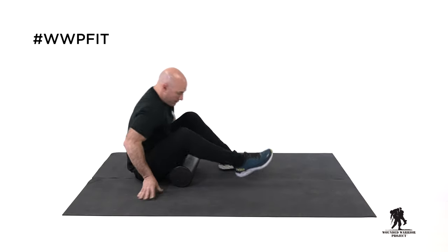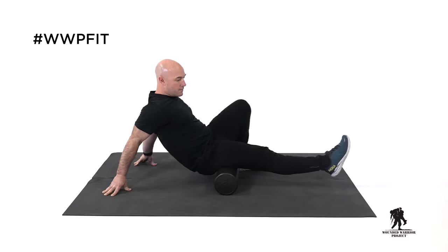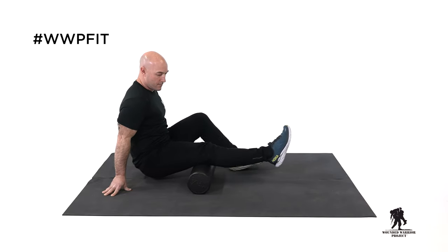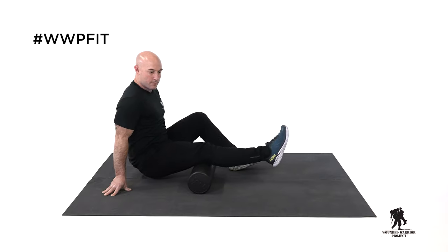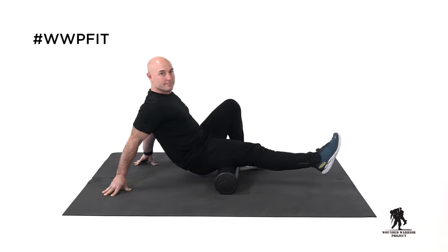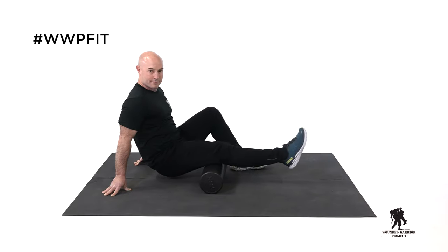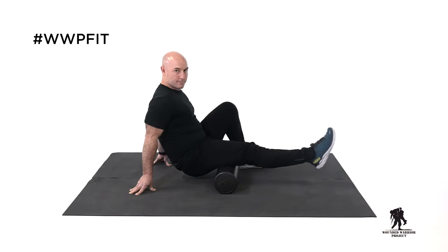So we're moving down to the hamstrings. We're going to do one leg at a time. Right where we left off on the glute, right at the top of that hamstring, we'll start and roll down right behind the knee. Nice, slow and controlled, remembering to breathe. Going the full length of that muscle all the way up and all the way back down.